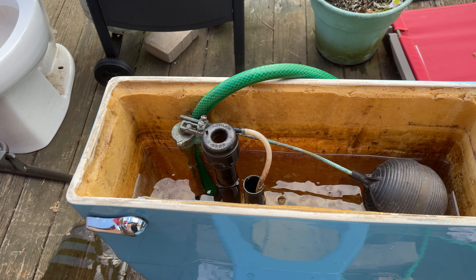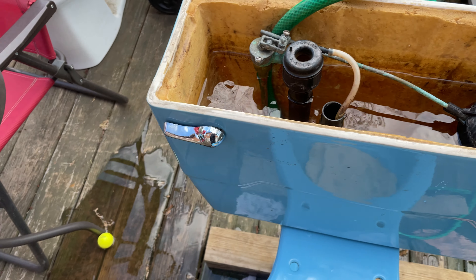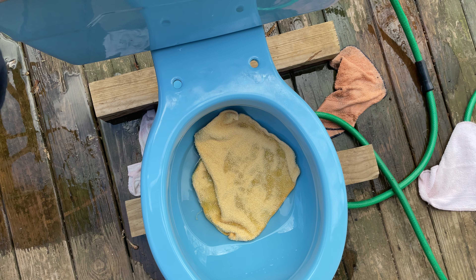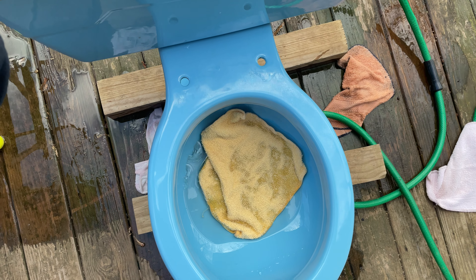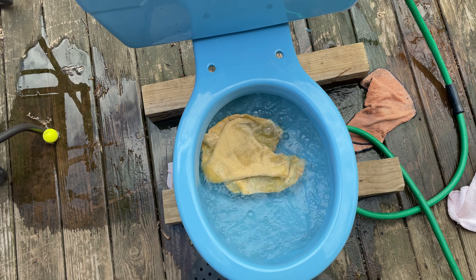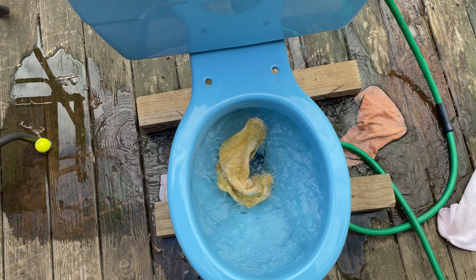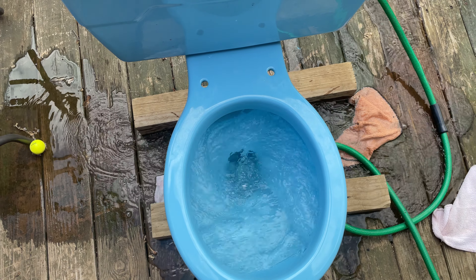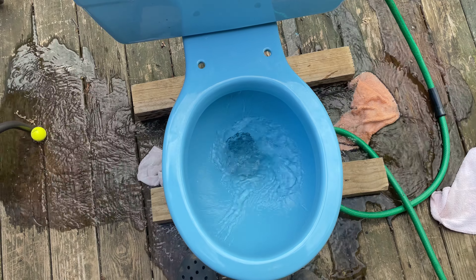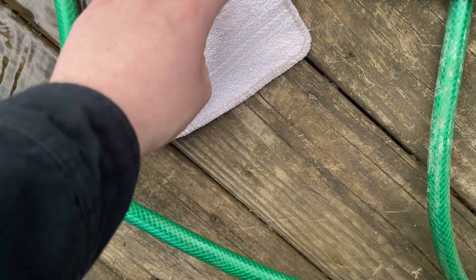Tank's filling. I don't know what happened to my blue rag — I'll have to find it after. All right, let's give it a flush. Again, it does not surprise me at all. This thing's great.